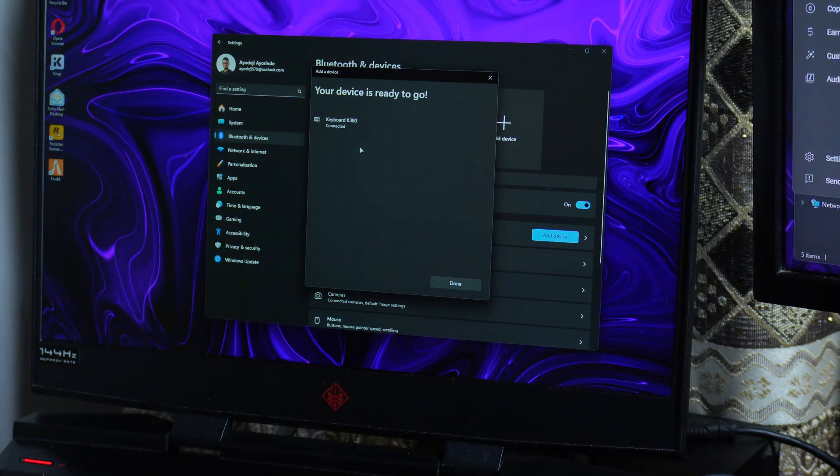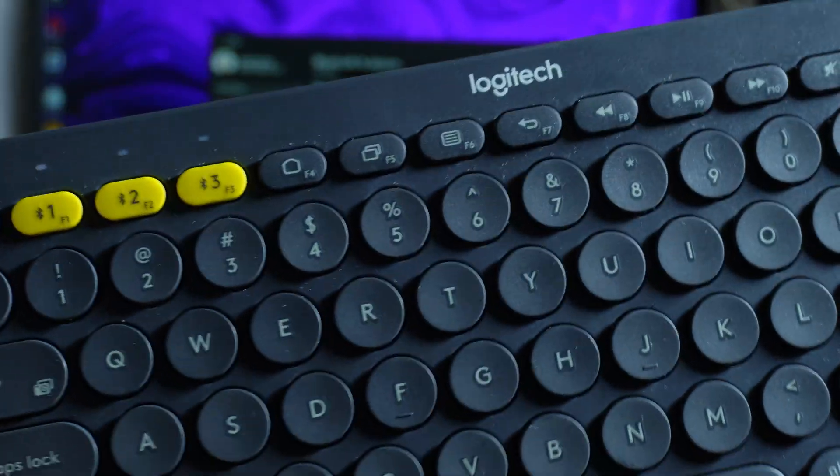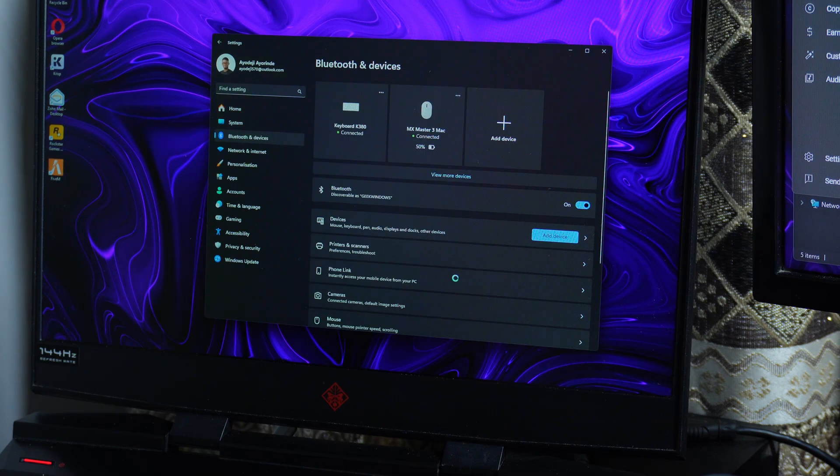I've entered the code and it's connected — you can see 'Done.' Once your keyboard is connected, the light will be stable for a moment and then go off. After that you can connect your next device. Now I can use this keyboard on my laptop.